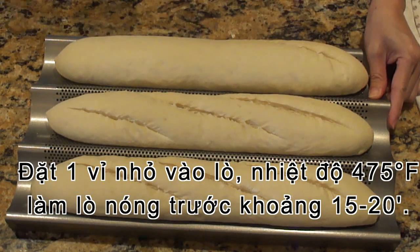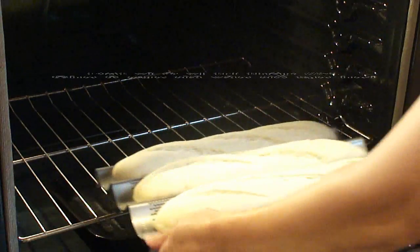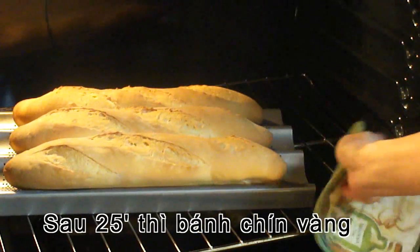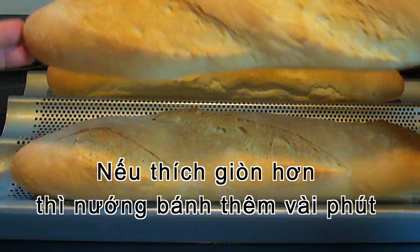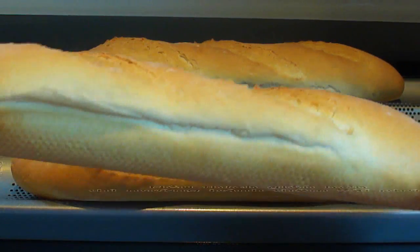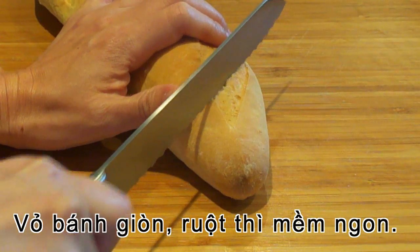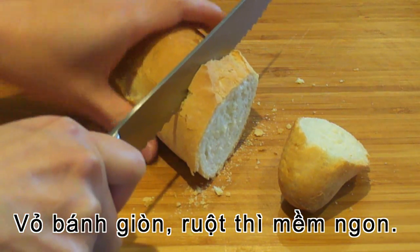Meanwhile, preheat your oven to 475 degrees at least 15 to 20 minutes before baking. And have a small tray on the bottom of the oven to put some ice cubes in there. The baguette is done after 25 minutes. You see my baguette turned out very nice, but if you like it crunchier, you can bake your baguette a little bit longer. It has a very crunchy, crispy crust on the outside, but very soft and light on the inside.